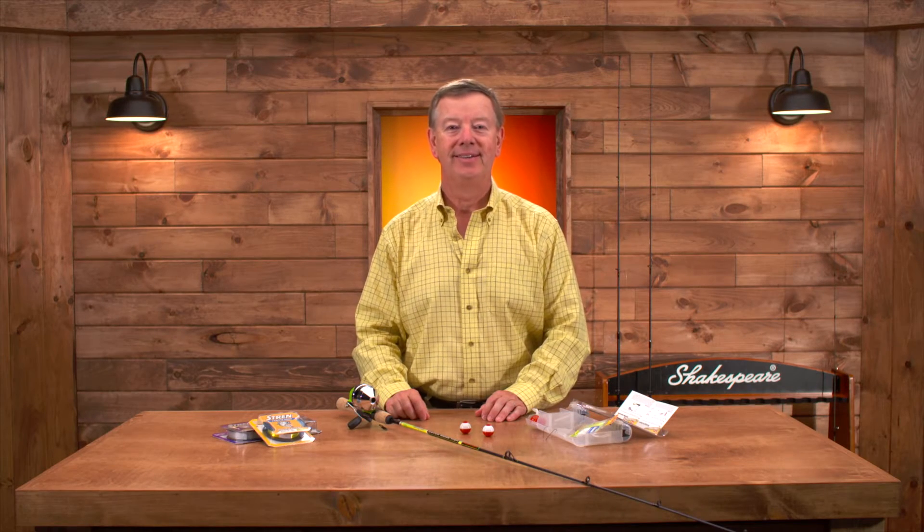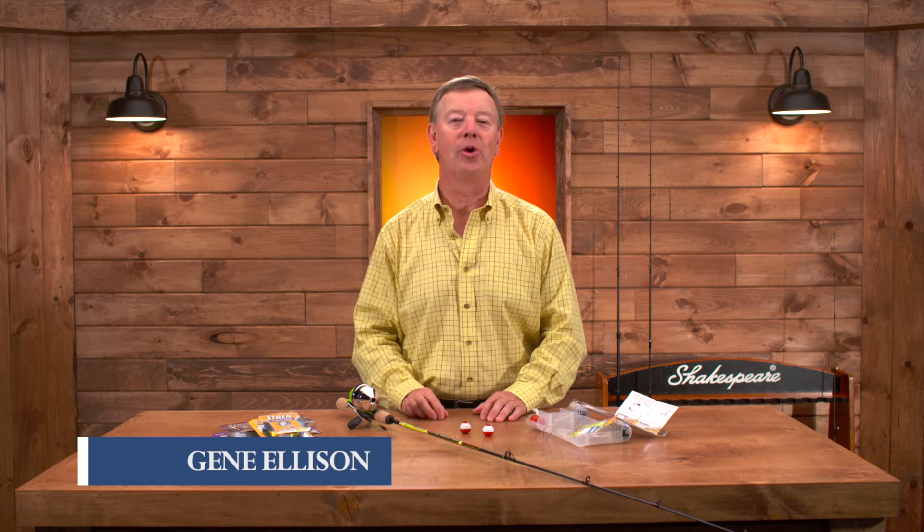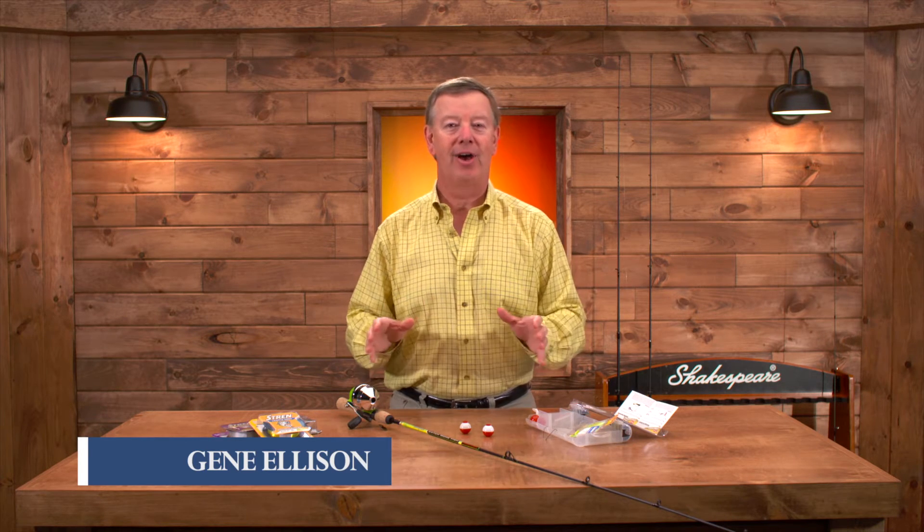Welcome to Fishing with Gene. As a young boy I have great memories of going fishing from the shore with a bobber and a worm and a small fishing rod and catching panfish during the day. Let's talk about panfishing.